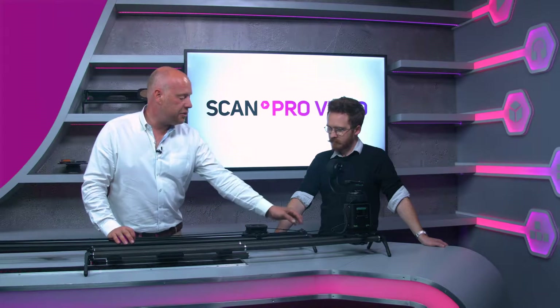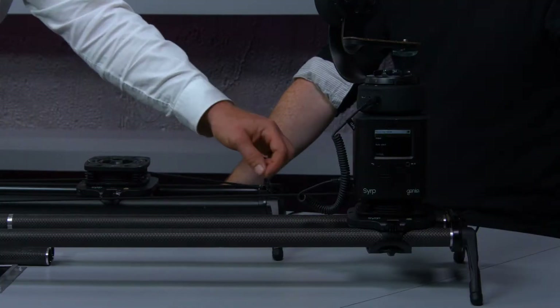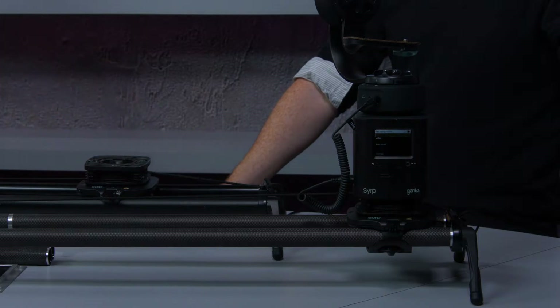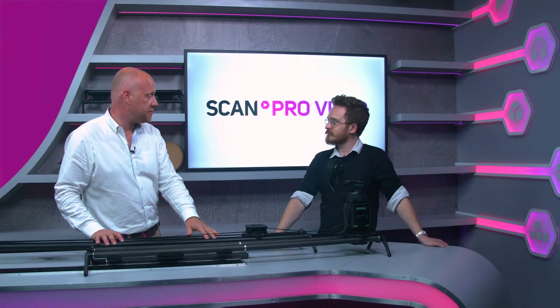Then there is the rope system with a pulley that tethers off around the end so that the Genie can pull its way along. These are conventional aluminium sliders that have been around since 2012.